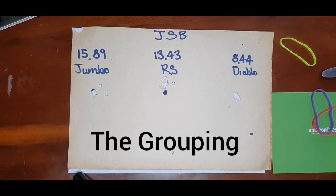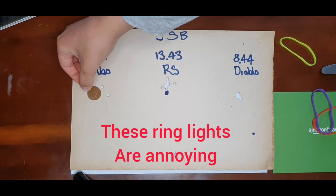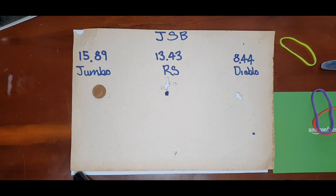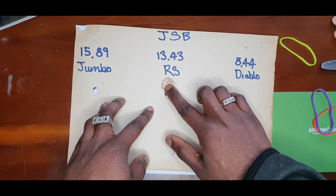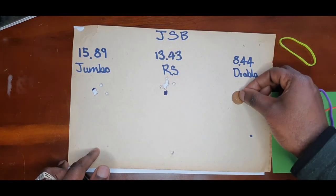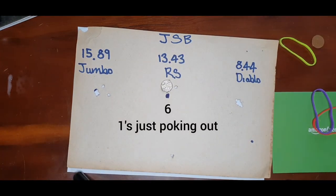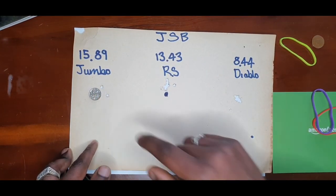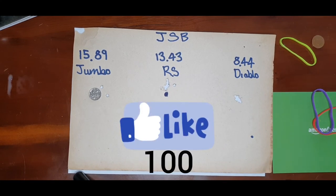This is my daughter shooting at 30-plus yards. Where's that 1p coin? Covered with the 15.89. That's basically seven shots from the Jumbo — that's a nice grouping. Let me do the RS — seven shots with the 13.43s. And then with the 8.4, that's easy — you could cover it with a 5p to tell the truth. My daughter's not to be underestimated. Seven shots with the 5p — six shots covered with the 5p. You see what my daughter's on.